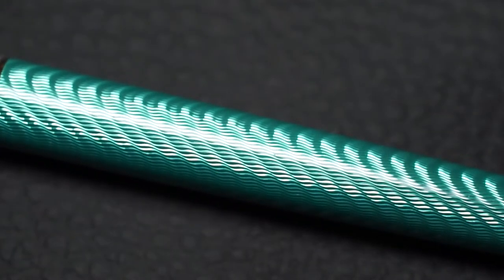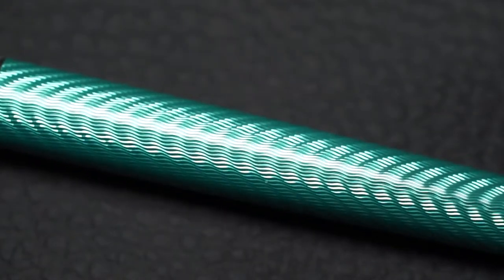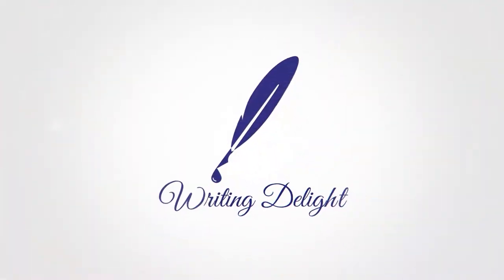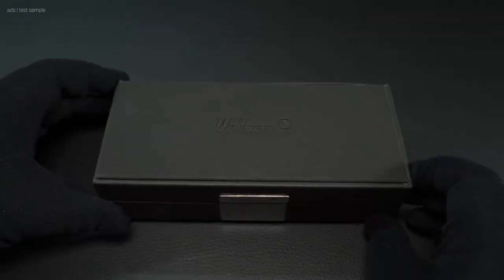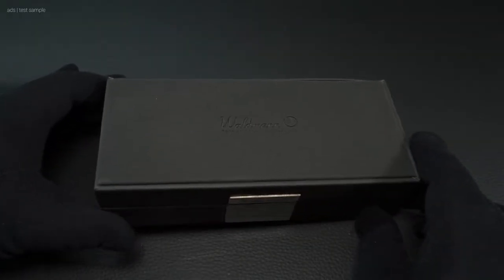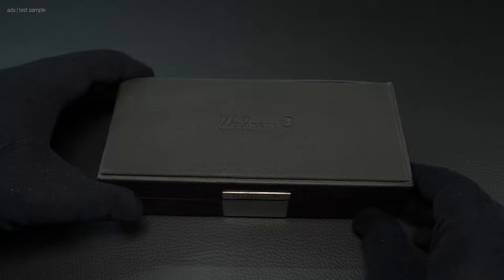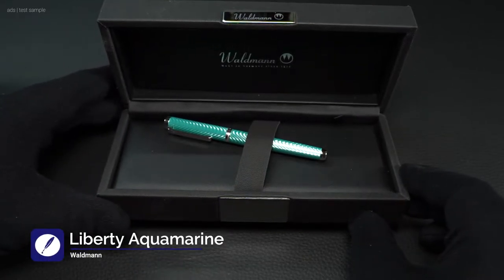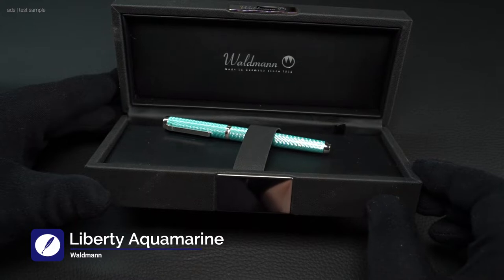Here is a detailed shot of the guilloche. Very finely and cleanly worked. Hello, my name is Chris and this is Writing Delight. This is a normal box from Waldmann for its writing instruments. It contains the new Waldmann Liberty in the Aquamarine version, which we will test and show you today.